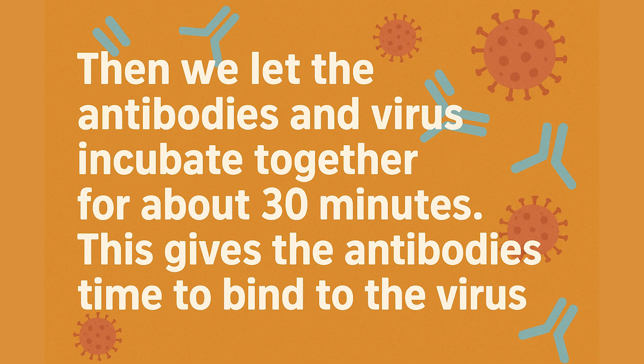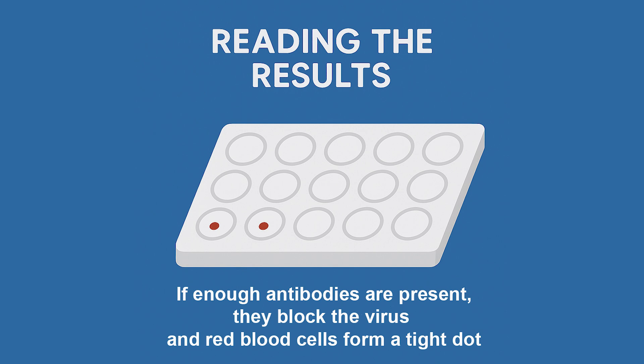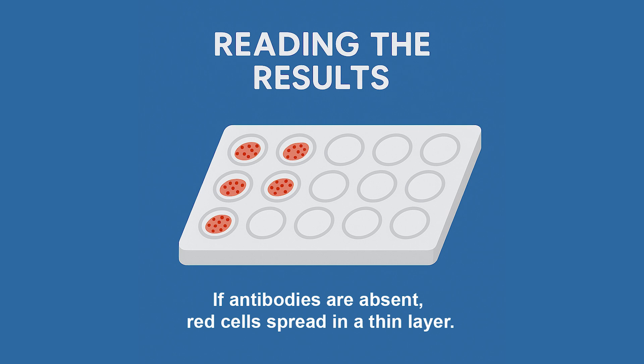Then we let the antibodies and virus incubate together for about 30 minutes, which gives the antibodies time to bind to the virus. Finally, we add red blood cells to every well and wait another 30 to 60 minutes. If there are enough antibodies in a well, they block the virus completely — the red blood cells can't clump, so they sink to the bottom and form a tight dot, just like in the negative control. If there aren't enough antibodies, some virus remains free to cause hemagglutination and the red blood cells spread out in that familiar thin layer.